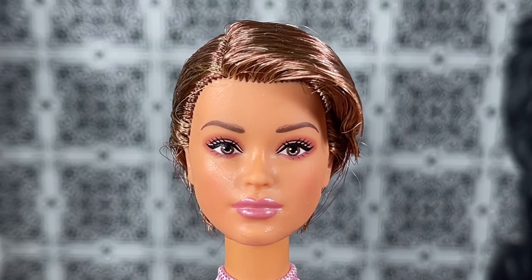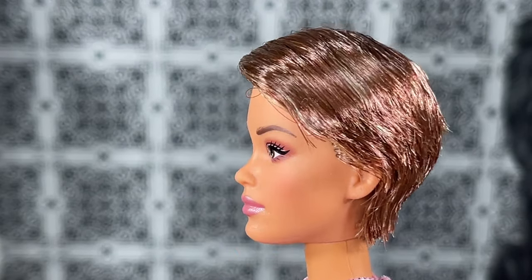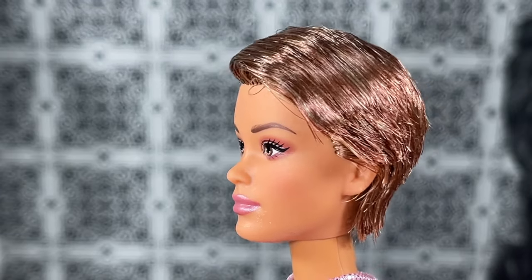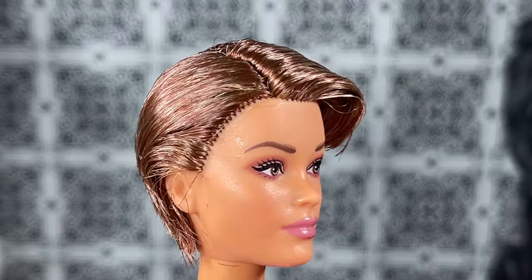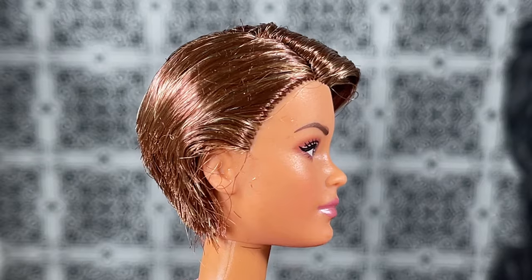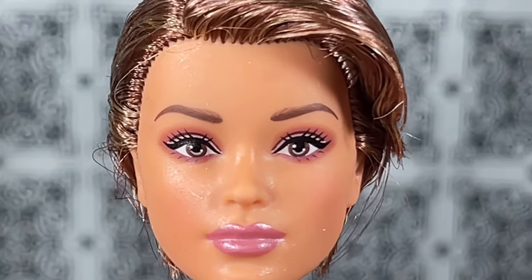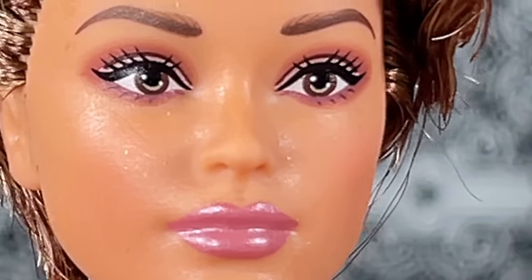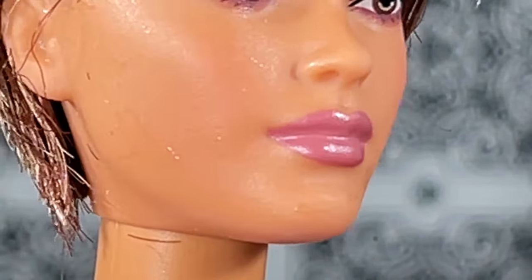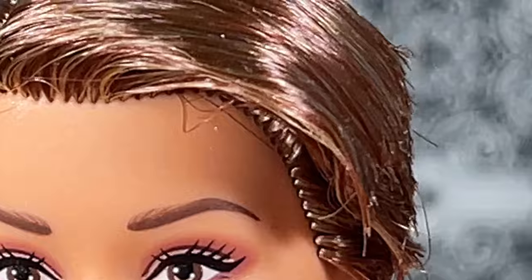This is a close-up of Barbie Looks number 22 Victoria, and of course this is the Victoria head sculpt. It's a very different look — we haven't seen her number one in this skin tone, and secondly the whole look overall is very different, and I am loving it. I was actually kind of on the fence about this doll and I'm glad that I took a chance. She is very pretty — looks like I need to just wipe her face a little bit, but still very very pretty.